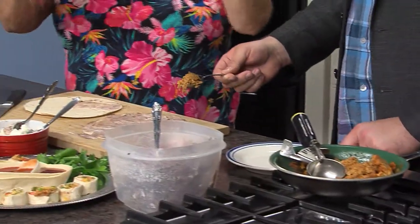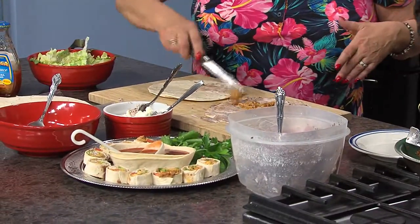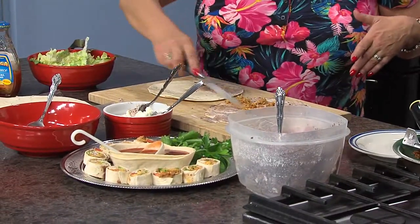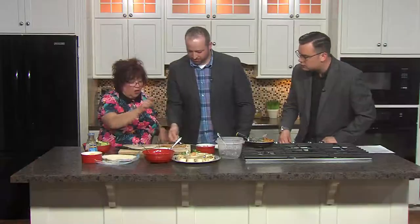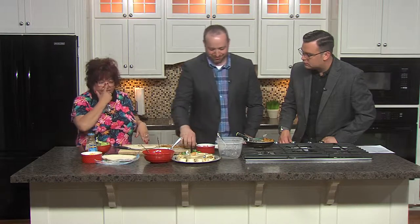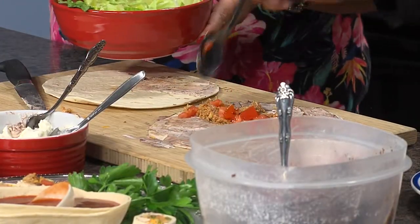Alex, go ahead and put a little bit of our taco chicken on there. This is just some rotisserie chicken I had left over — shredded it up, put it in a pan with some taco seasoning. If you haven't had one of those rotisserie chickens from the grocery store, they're like $5 and you can get three meals out of them sometimes. Now let's put a little tomato on there. It smells so good in here already.